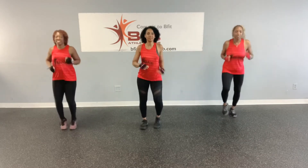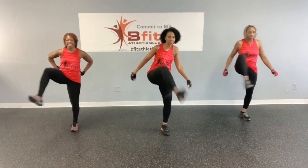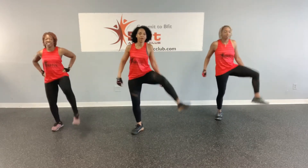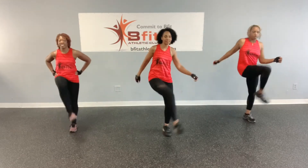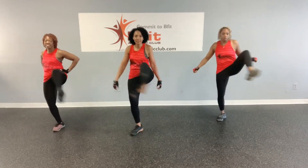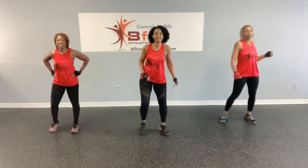All right. Let's do some rainbows. One, two, three, four, five, six, seven, eight, nine, and ten. Jog in place.